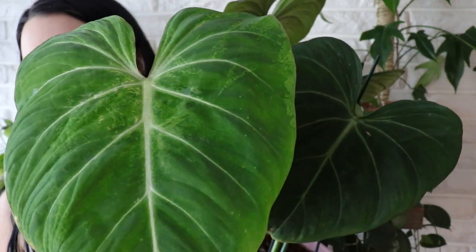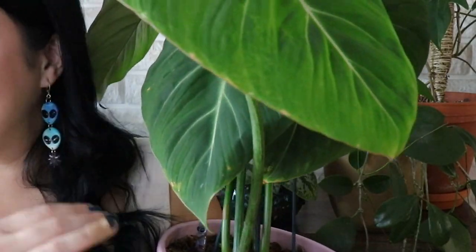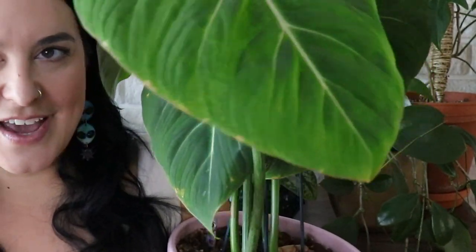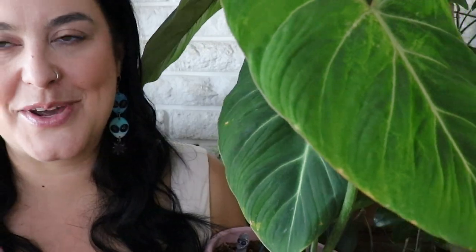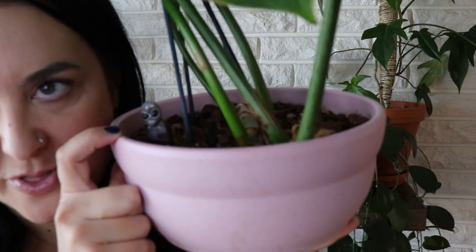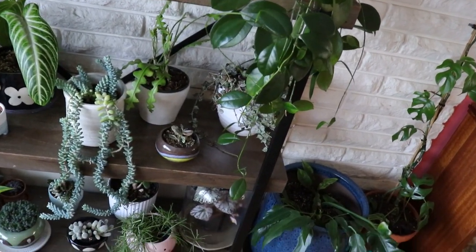I would rather the thrips not be living la vida loca on my gloriosum leaves. I don't see any new growth points at the moment, but I'm hoping that pretty soon there will be a new leaf coming out — at least before the end of this summer. And this little alien, I'm hoping, will scare any future thrips away from visiting.